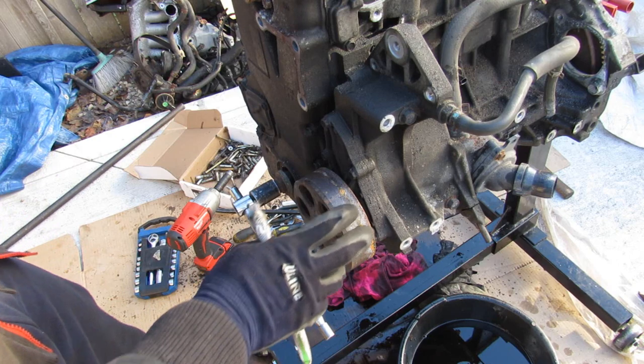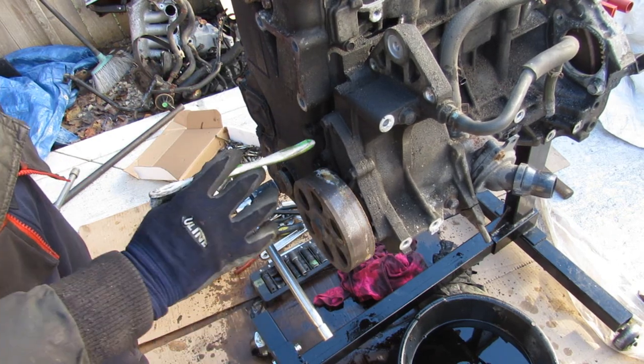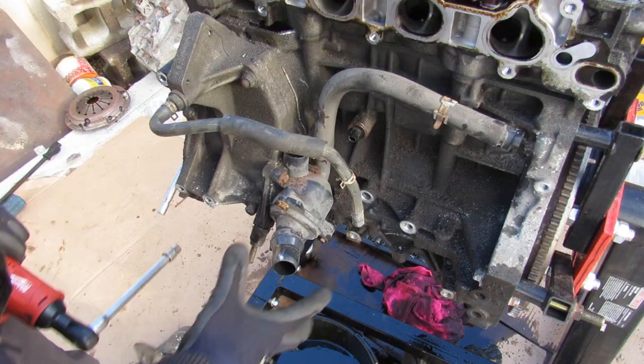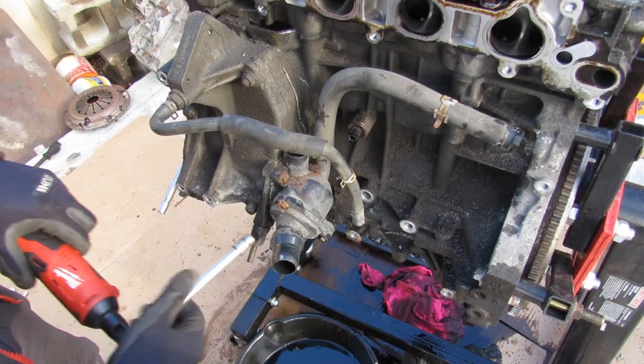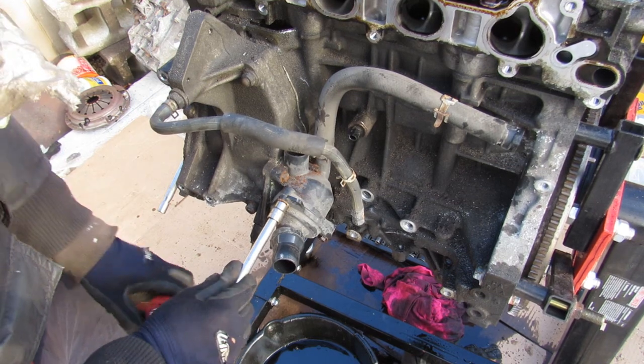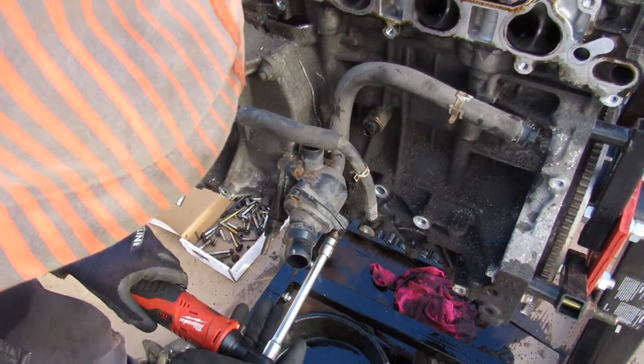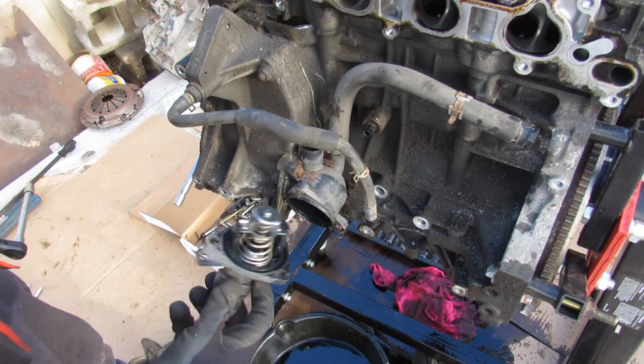The water pump is luckily driven by the accessory belt, so we're going to start by removing the pump itself. The K-series uses a plastic thermostat housing, held on with just three 10mm bolts. And here's what the thermostat looks like inside.